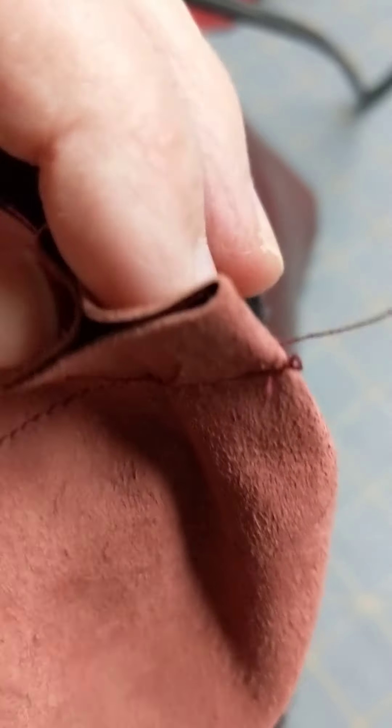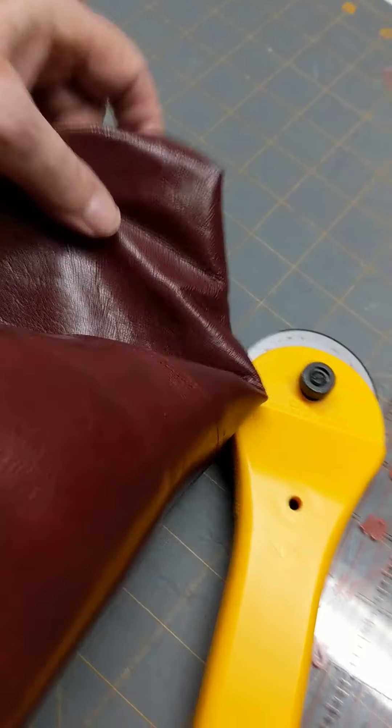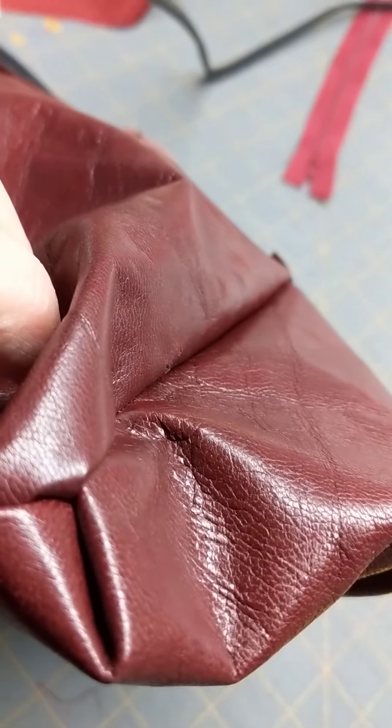This is what the inside at the bottom looks like. I first sewed the seam to within one inch, and then I pinched it up and sewed half, and then I pinched it up and sewed the other half. I sewed it from the outside there. And when you're done with it the corner looks like this — it's quite a nice square corner.